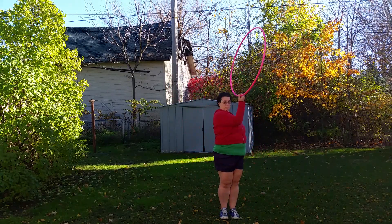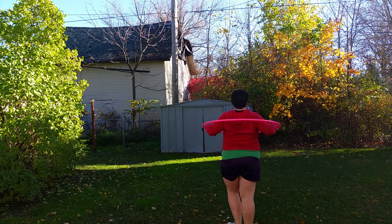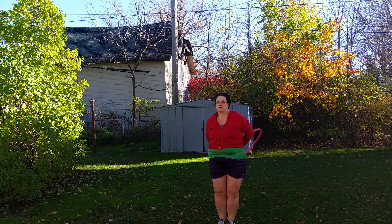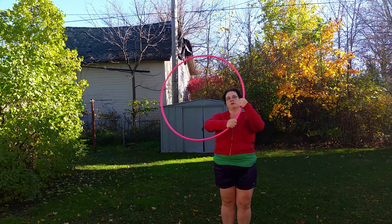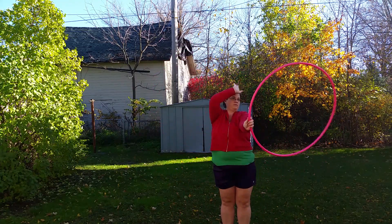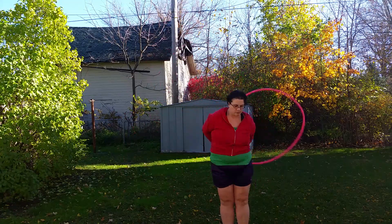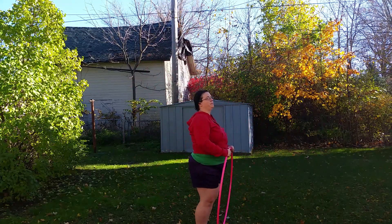Run, run, Rudolph, Randolph ain't too far behind. Run, run, Rudolph, Santa's gotta make it to town. Santa make him hurry, tell him he can take the freeway down. Run, run, Rudolph, cause I'm reeling like a merry-go-round. Say Santa to a boy, child, what ain't you been longing for? All I want for Christmas is a rock.